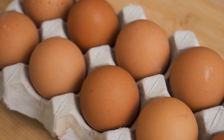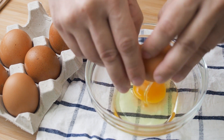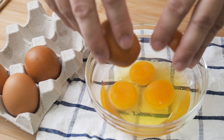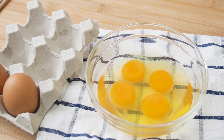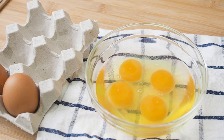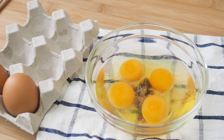Let's start by preparing the eggs. Crack 4 eggs in a bowl. Add 4 tablespoons of water. Now season it with 1¼ tsp of salt, ½ tsp of soya sauce, and ¼ tsp of pepper.